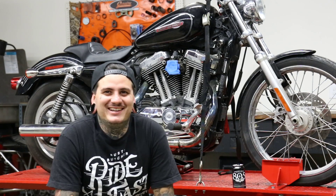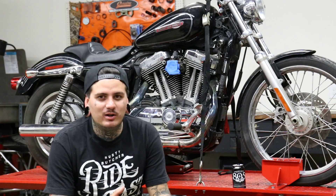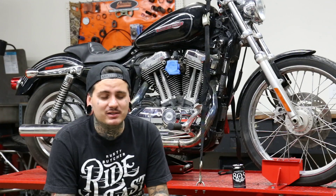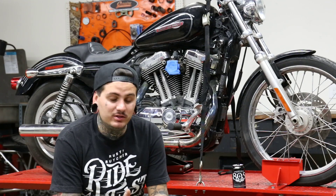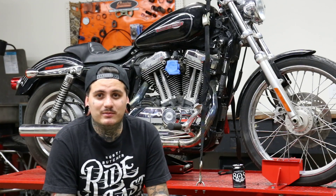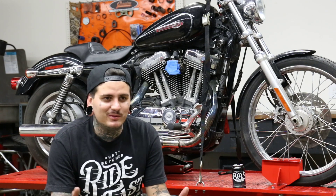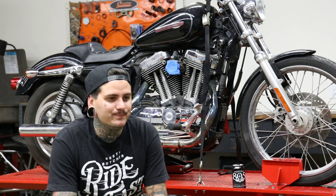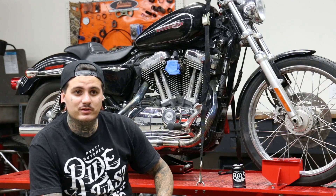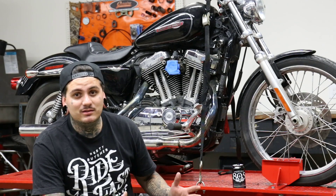We got a new segment we're working on here at Rusty Butcher. We're gonna start documenting all of our bike builds that we do here in-house, since we get a ton of questions about our bikes — everything that goes on them, everything we do to them, how we do everything. Jonathan Griffith picked up a 2009 EFI Sportster with low mileage, picked up on Craigslist for about three grand. Right now we're gonna do the teardown and document the whole build — probably two or three separate videos. Hope you guys like it, let me know what you think.